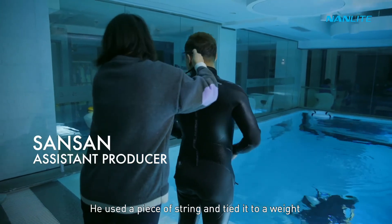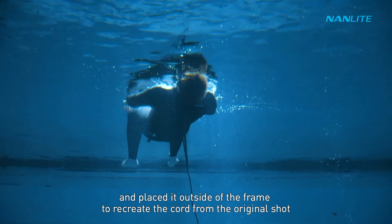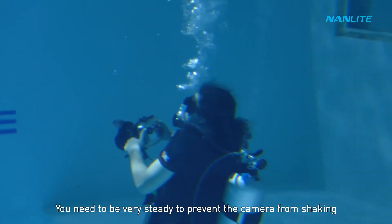He used a piece of string tied to a weight and placed it outside of the frame to recreate the cord from the original shot.